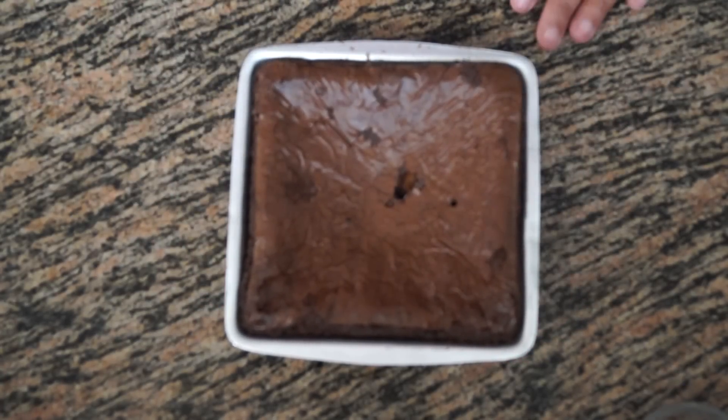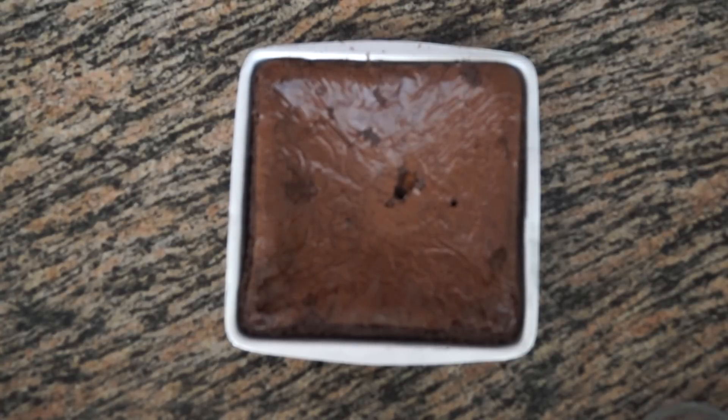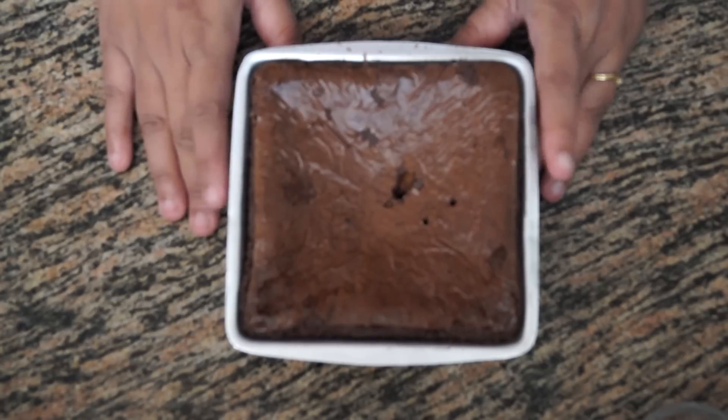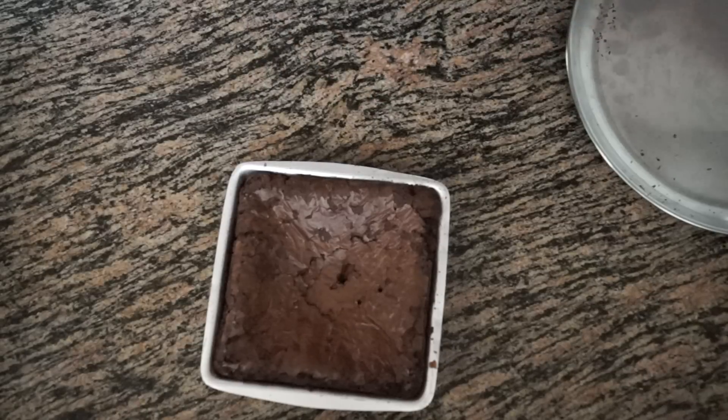Our gluten-free chocolate brownie is just out of the oven. I inserted a skewer and it has come out clean, which means it is baked perfectly. We are going to let this cool down in the tin for 10 to 15 minutes and then demould it.